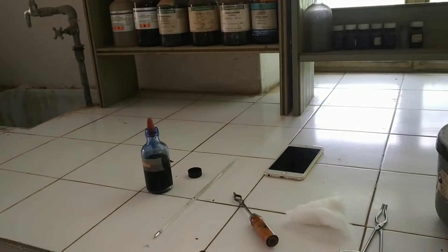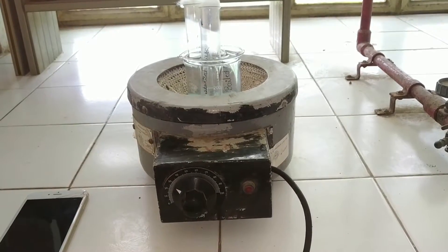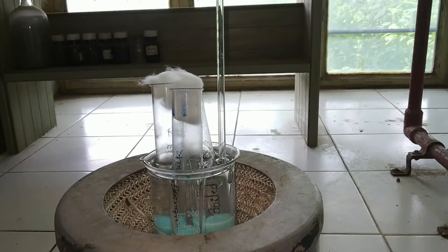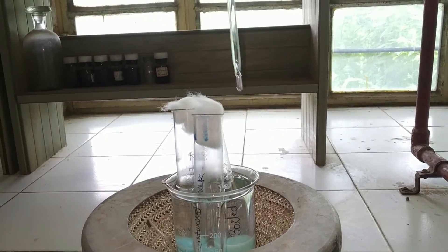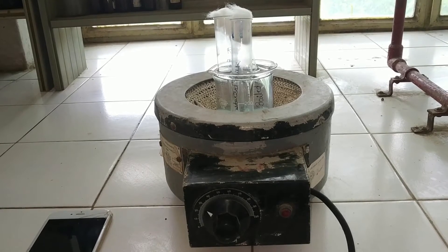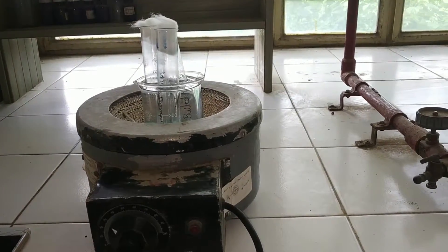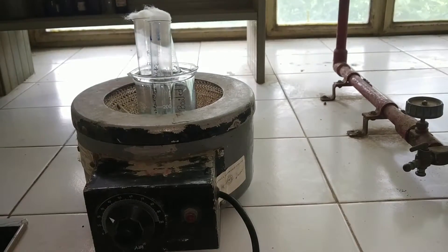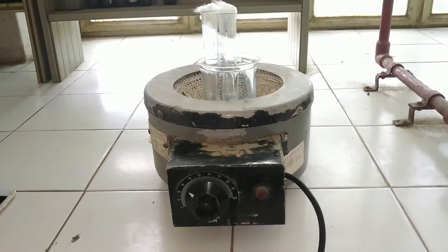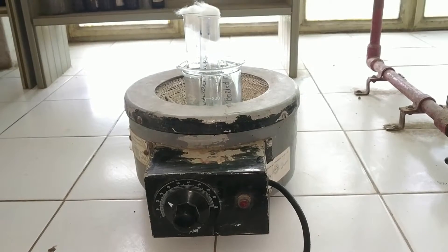Then wait for the color to change from blue to white. Check the temperature of the water, which should be at least 37 to 40 degrees. Leave the test tubes in the water bath for 5 to 10 minutes. Insert stoppers and invert the test tubes. Record the time of incubation, that is, record the amount of time elapsed for the color to turn white. Check the temperature and color change from time to time.